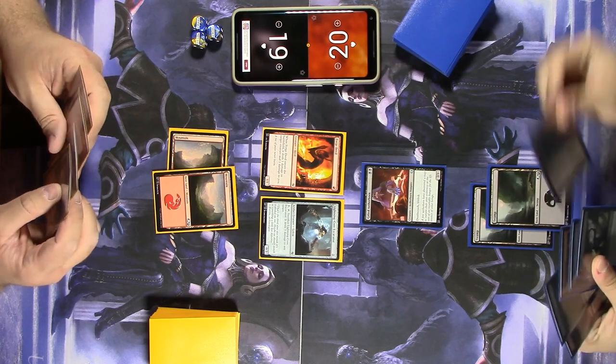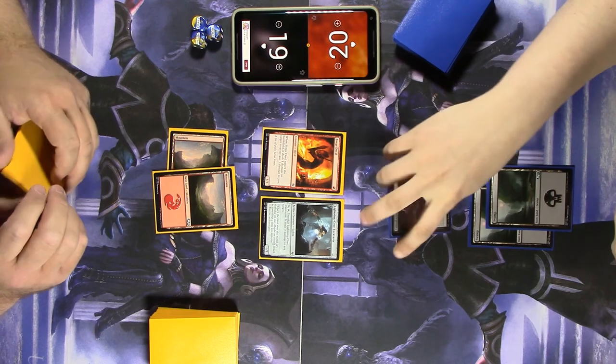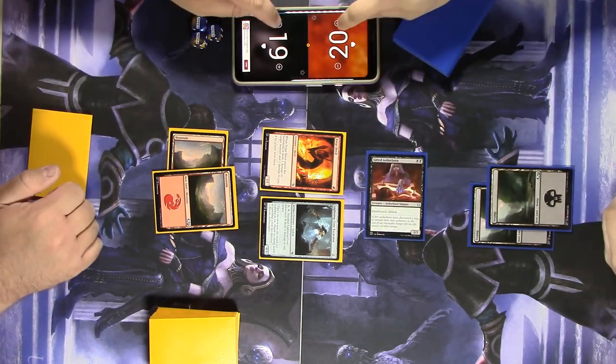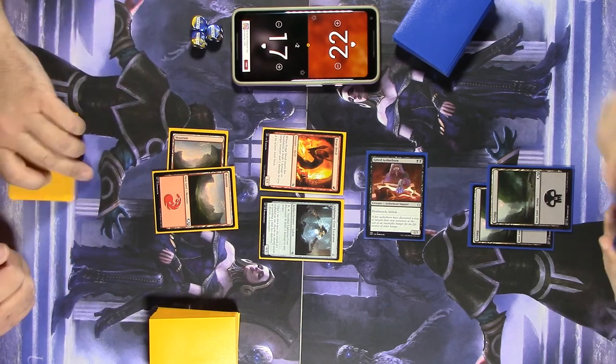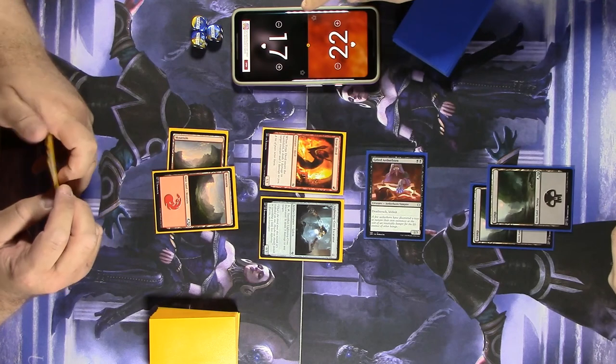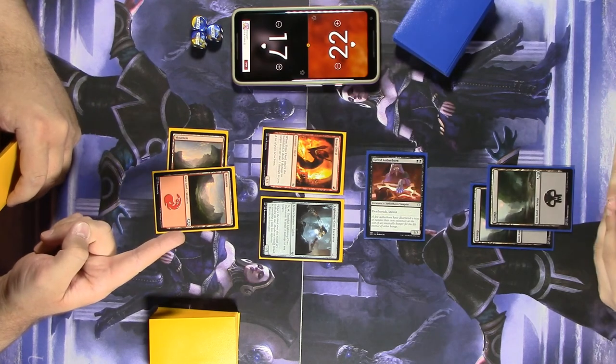Aetherborn is on a three-turn clock if I keep hitting my land drops. I'm going to swing in for two — I'll allow it to go through. I gain two life, and you lose two life. Wait — is there a reason you're at 17? Yes: I lost one from the Forged Devil and two from getting hit by the Aetherborn.